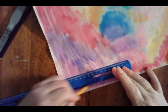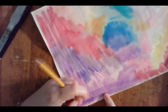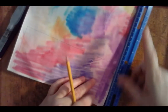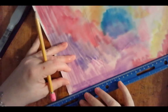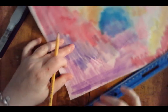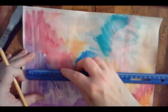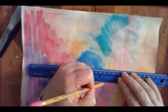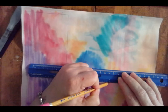The straighter your lines are — which is why we use a ruler — the better, because architecture has to be sturdy and straight to make your building stand up. So once I get that first rectangle drawn, I'm gonna do another one.